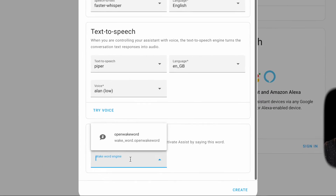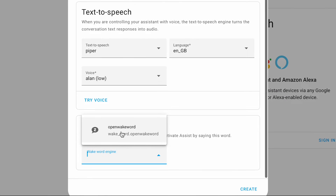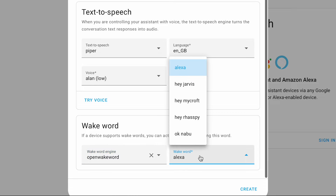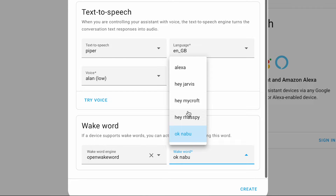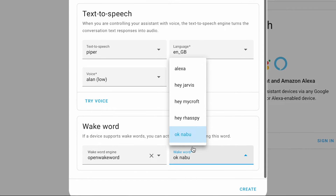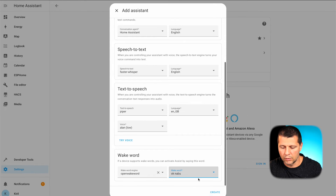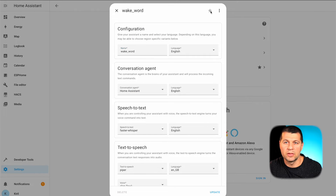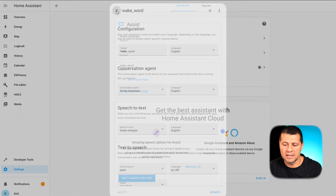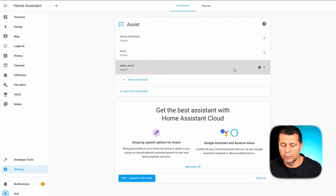Here is the new section: wake word. I'll click on Open Wake Word and select a wake word. I'll choose 'OK Nabu' for now, and later I can change it to whatever I wish — from Alexa, Hey Mycroft, Hey Jarvis, and so on. I'll choose 'OK Nabu' and click create. The final touch is to make this pipeline my preferred one by clicking the star. Now this pipeline is my default.